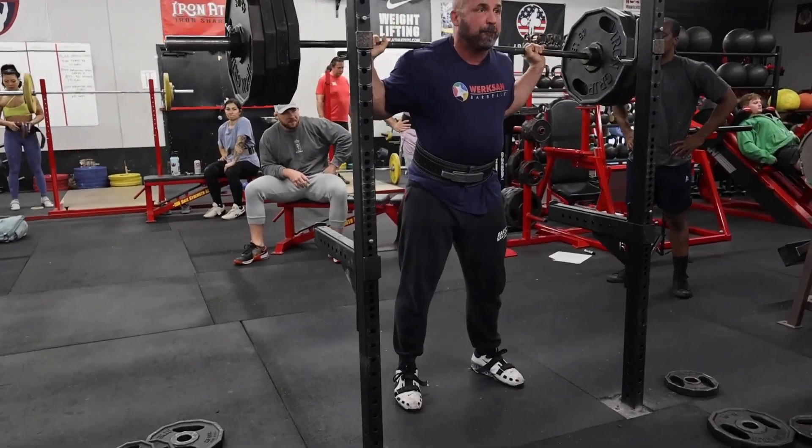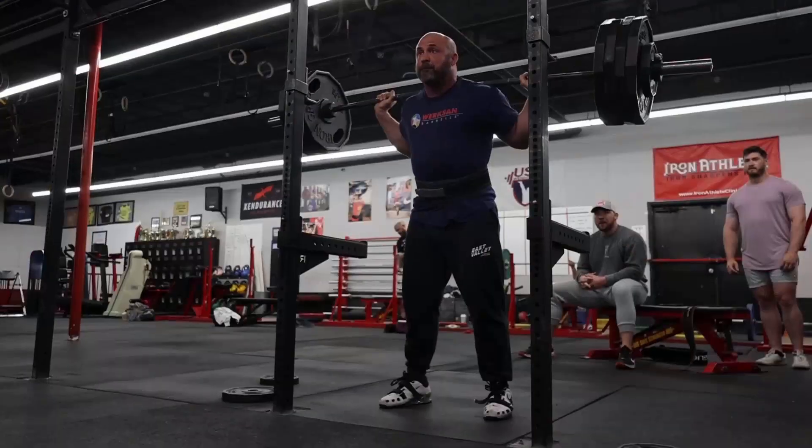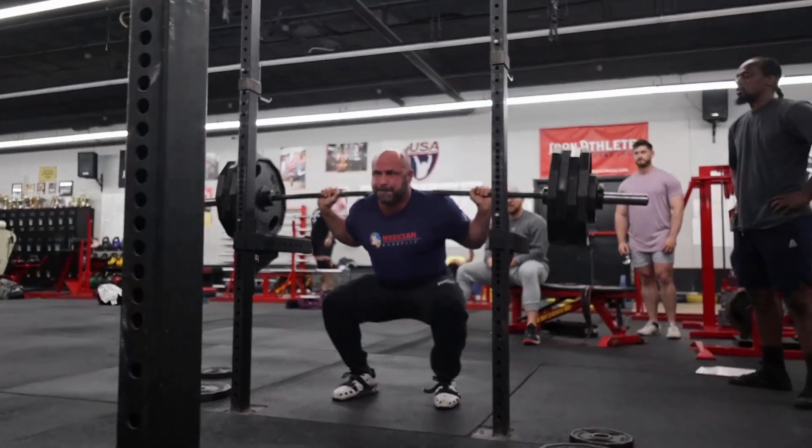Here's 405 - this is our last warm-up set. Then we went to our working set. The working set was a set of five today, and we did that at 425.